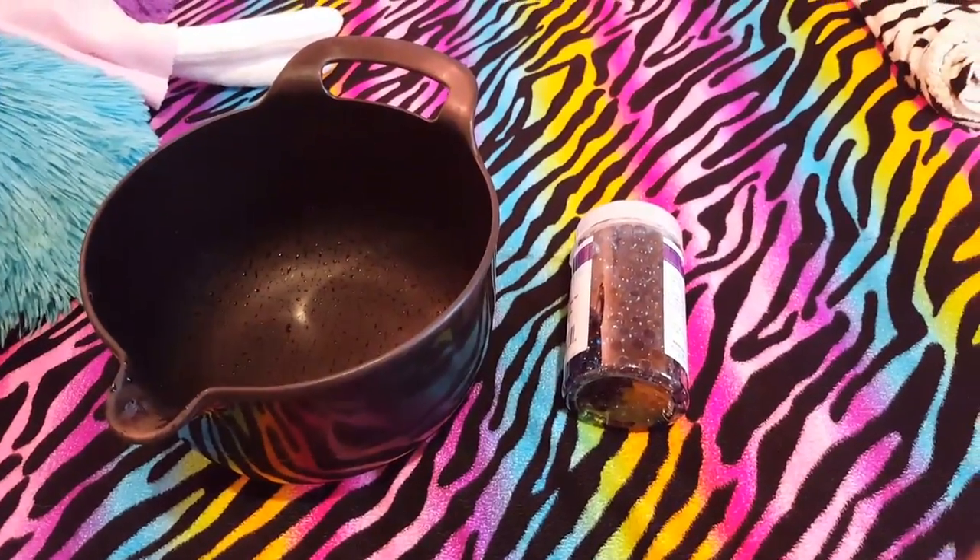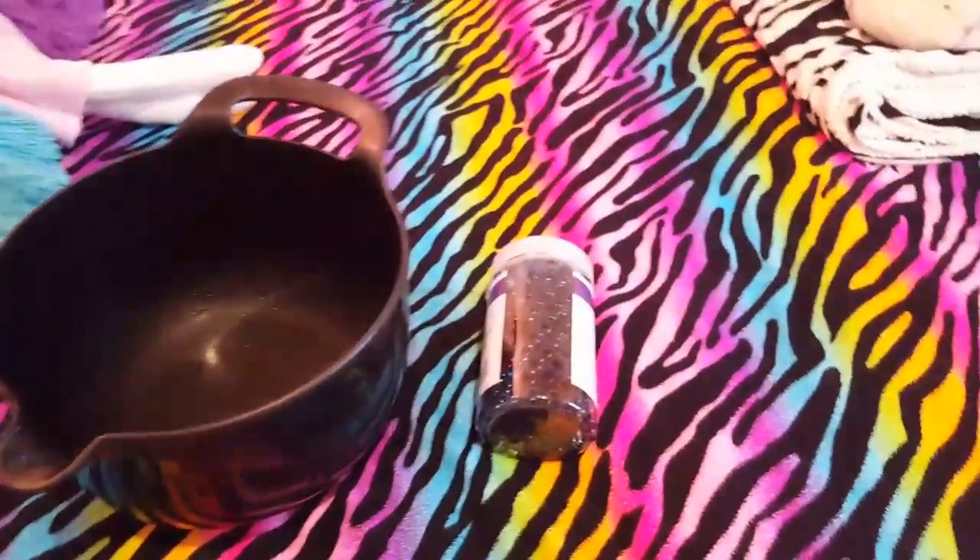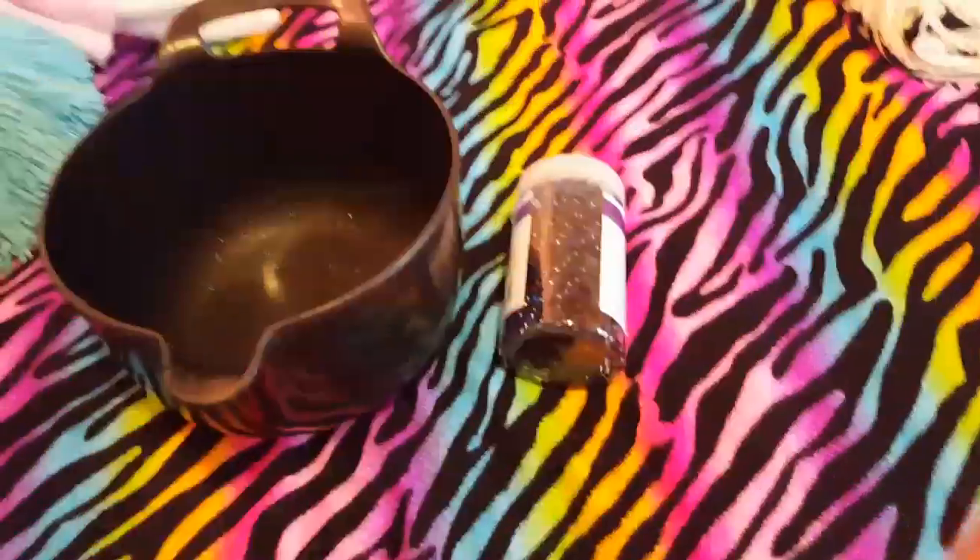Hey guys, I don't have a shirt on so I'm gonna get a shirt on. Sorry, okay now I do.